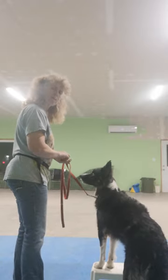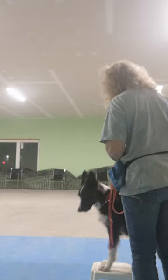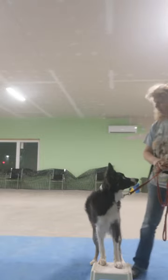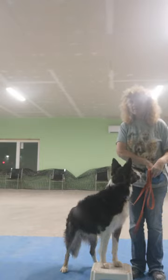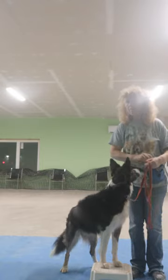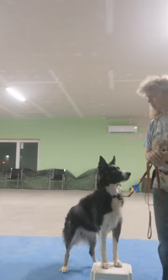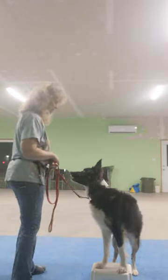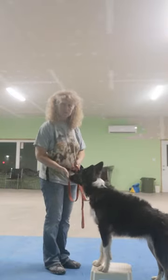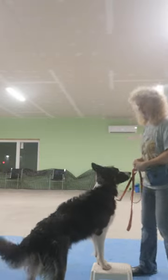Those front paws never come off the stool. I want it so that she'll keep moving her back end. Now remember, you use both sides in agility, so I do need to get her moving the other way. You'll find your dogs have a stronger side, just like Lila does. Those front paws are on, and she's moving her back end independently.